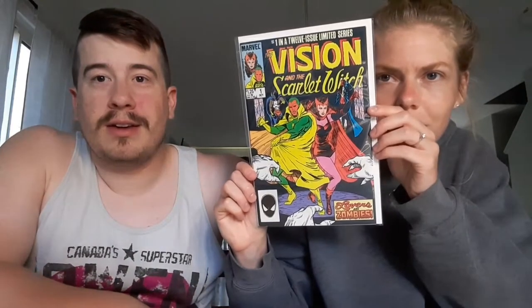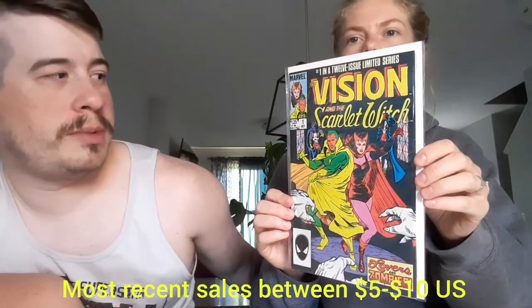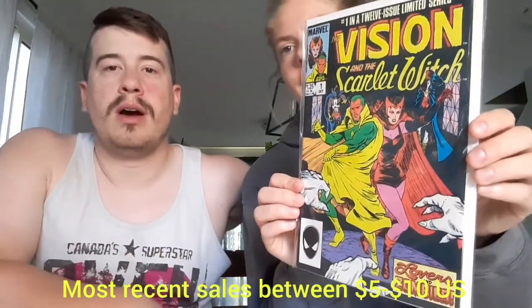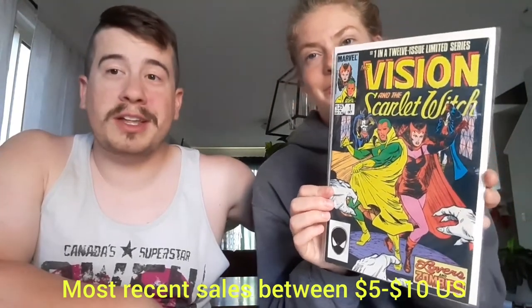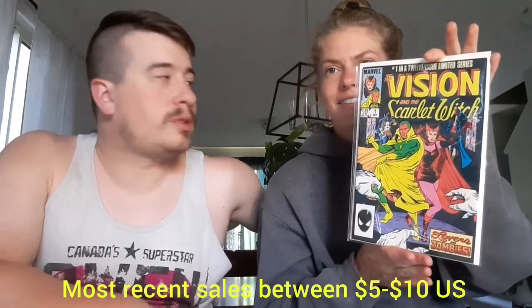Next up... this one feels cool. What is it? The Scarlet Witch — it's The Vision and the Scarlet Witch number one, a 12-issue limited series. Obviously this was popular with WandaVision that came out a few months ago. She's built up a bit of an accent, I think... Wanda. Maybe that's why they named her Wanda. Yeah.